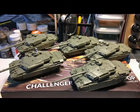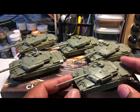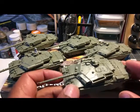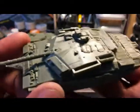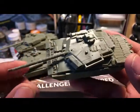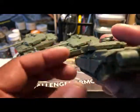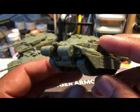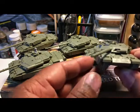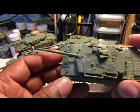Let's take a look at the actual model — the top, the side, the rear, the other side, the front, and the top.